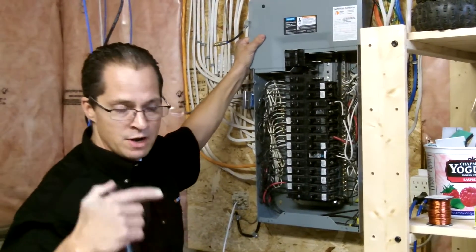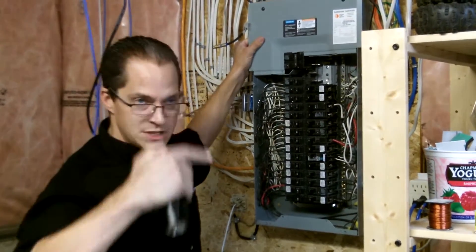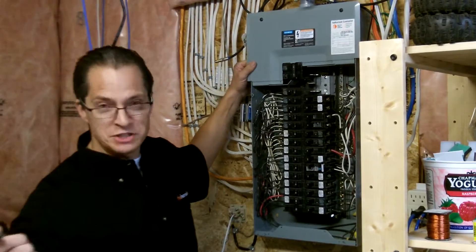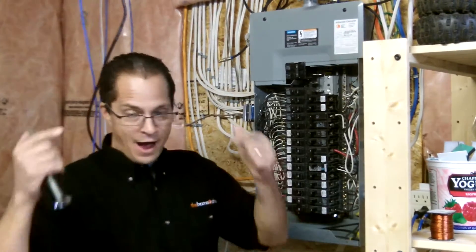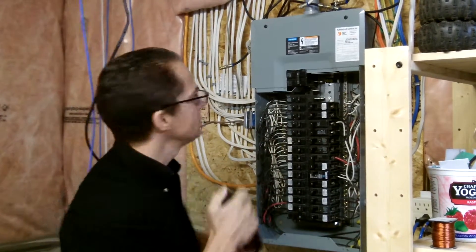If somebody interrupts you, you can get taken off your game. If you go through the same sequence on every single panel, it's important because it will force you to look at things. Even if you've got an electrician standing behind you and you're a little bit self-conscious, I just tell the guy: I'm going to walk you through what I do at every panel — I know it's rudimentary to you. And everybody goes, oh no, you do your own thing.